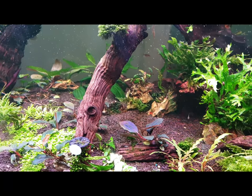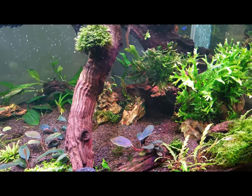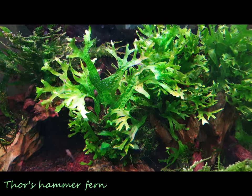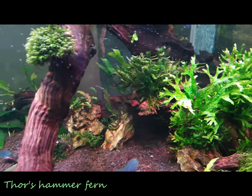On the right-hand side you can see a fern — that's Thor's Hammer Fern. That's one of my favorite ferns. Ferns are really easy to grow; they'll attach to wood and rock, and this particular one has very beautiful leaves, so it's one of my favorites.